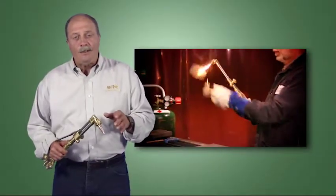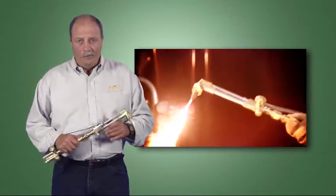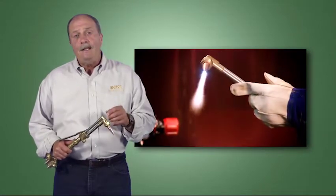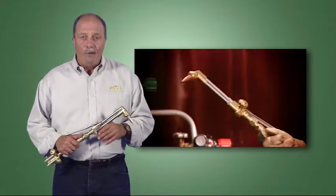Now we're ready to light the torch and adjust the flame. We'll start with acetylene as the fuel gas and then move on to alternate fuels. We'll show you how to light a torch with both heating and cutting attachments, as well as how to set a neutral flame and how to shut down the flame.